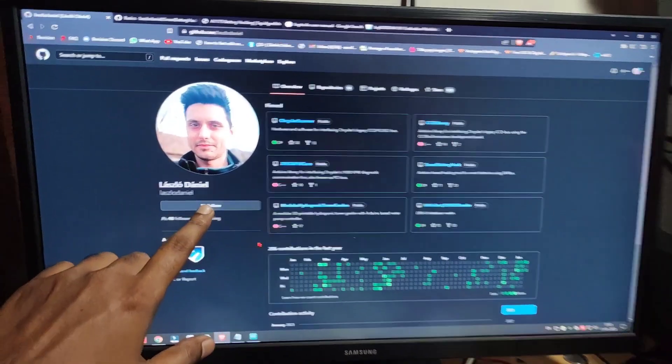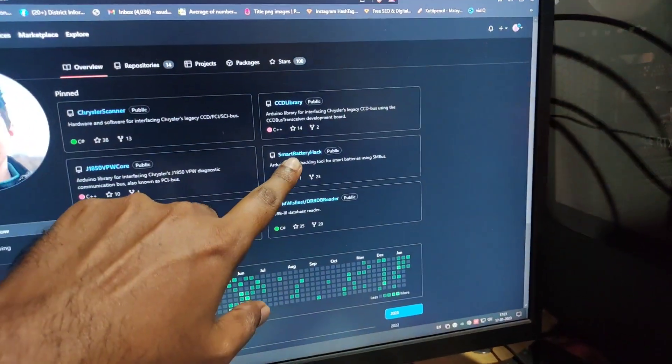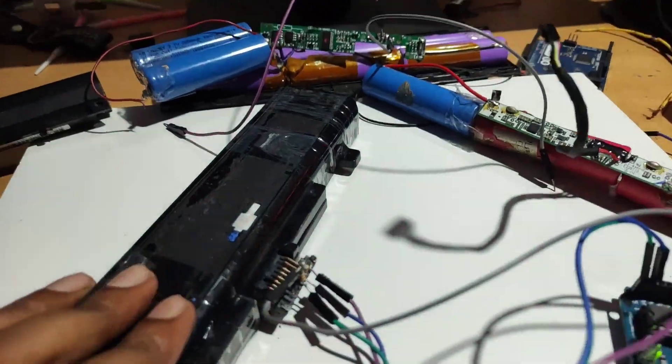A huge thanks to Lazlo Daniel — we have done a great job here. Without the Smart Battery Hack program, I would not be able to reset this battery.